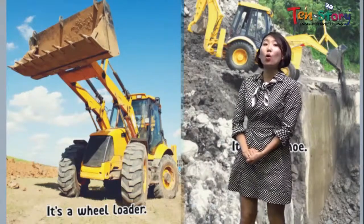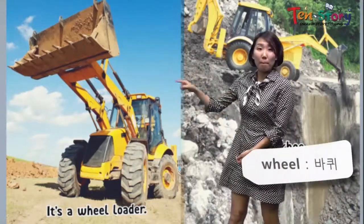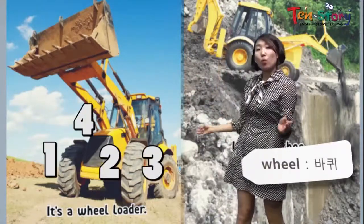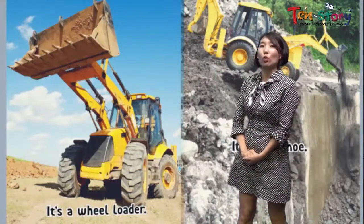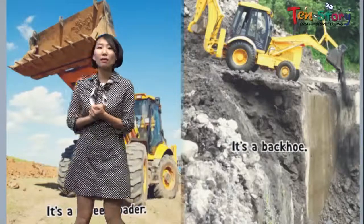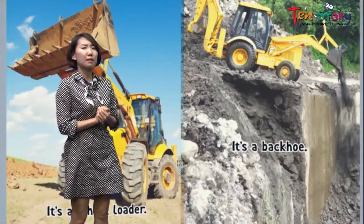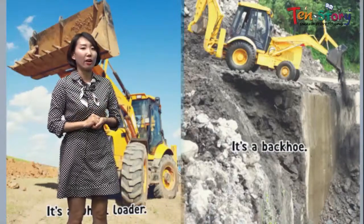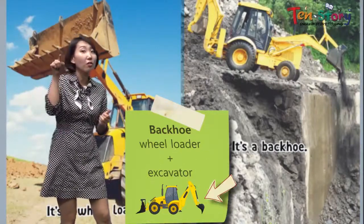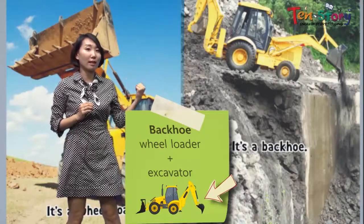It's a wheel loader. Do you see these big four wheels? There are four big wheels. It's a wheel loader, and it even has a small fork, right? And this one is called a backhoe. They look similar but are all a little different. This one also moves on big wheels, so it's kind of like a wheel loader. But on the back, there is another fork. This backhoe has an excavator fork and another fork like a wheel loader. That's why it's called a backhoe — because there's something on the back.